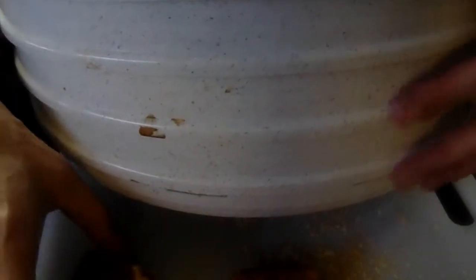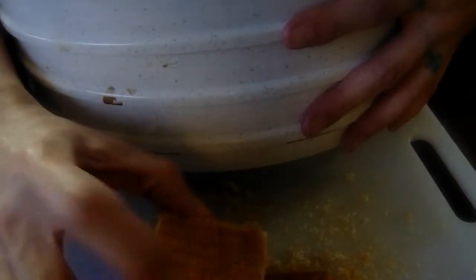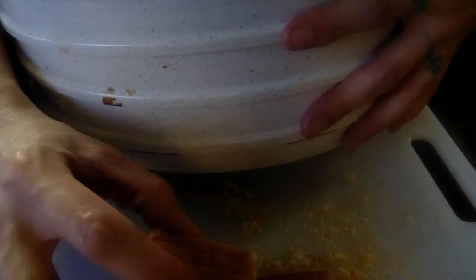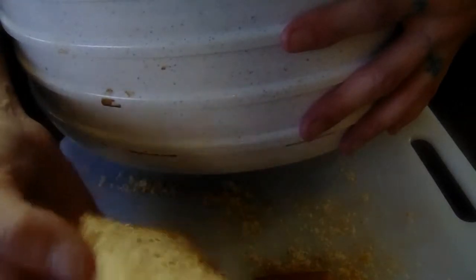Now when we get to the end, we have our butt pieces. We want to make sure these are on the top of the tray so they're closest to the blower. We cut them so they have more chance of drying nice and evenly, then we lay them up butt side down.